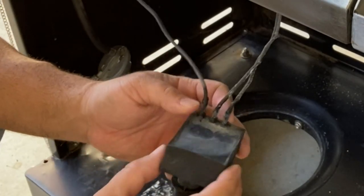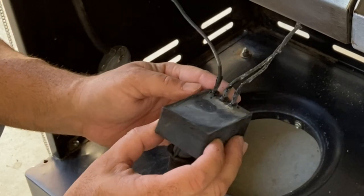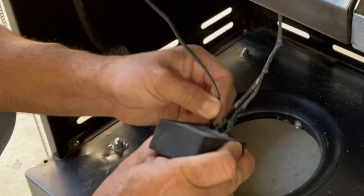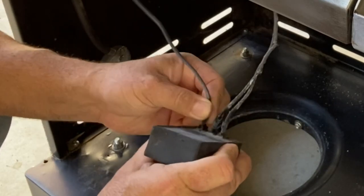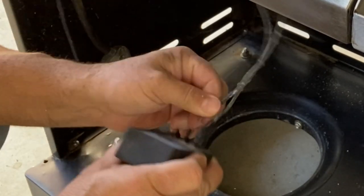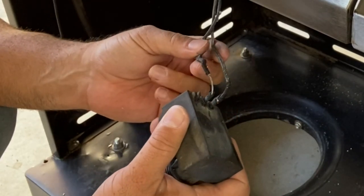The next thing we're going to do is take apart this ignition module. As you can see, all the wires have been melted inside of it, so we're going to wiggle them back and forth, and if they don't pop out, we're going to have to get a pair of pliers and pull them out. These are trash, we're just going to end up cutting these.